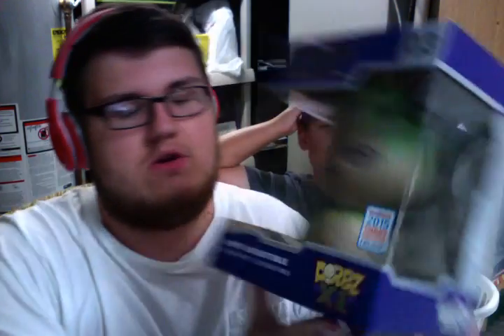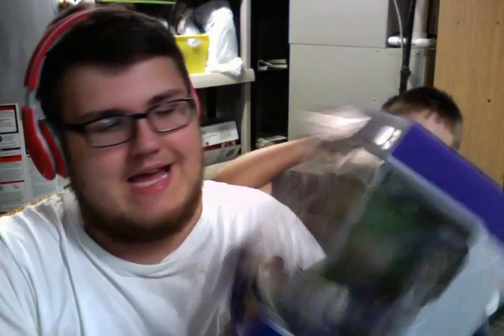We flipped a coin — I taught him how to spin a coin actually. Here's our big liberty coin. And we decided what we're gonna be unboxing: today we're gonna be unboxing my Dorbs XL Guardians of the Galaxy Groot. It is the Summer Convention exclusive one.